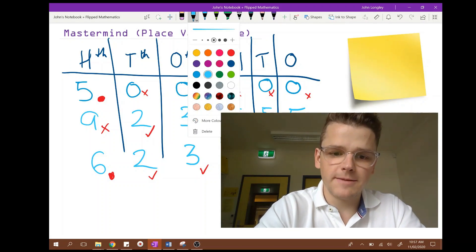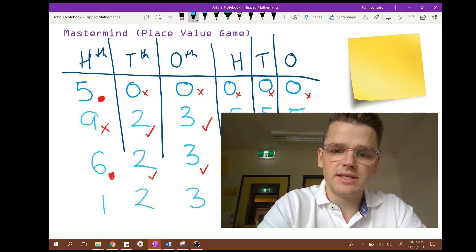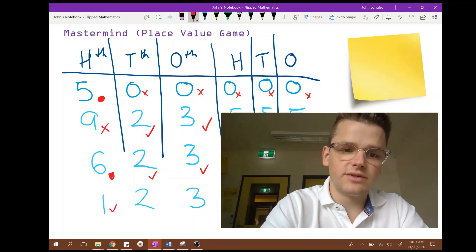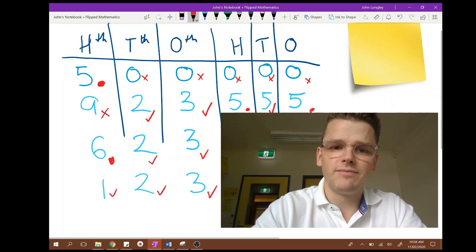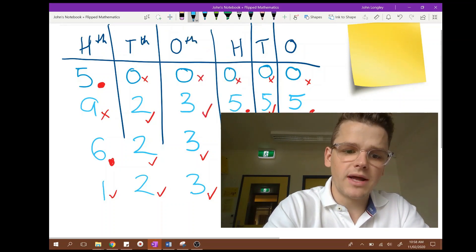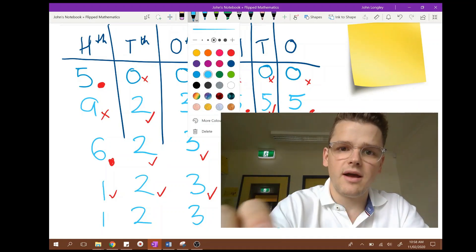A very wise child will say: I'm going to guess one hundred and twenty three thousand, six hundred and fifty four — because those numbers haven't been used yet. I would say: I do have a one and it's in the hundreds of thousands, I do have a two in the tens of thousands, I do have a three and it's in the ones of thousands, I do have a six but it's not in the hundreds place, I do have a five and it's in the tens place, I do have a four but it's not in the ones place. Then a very bright spark would say: is your number one hundred and twenty three thousand, four hundred and fifty six?